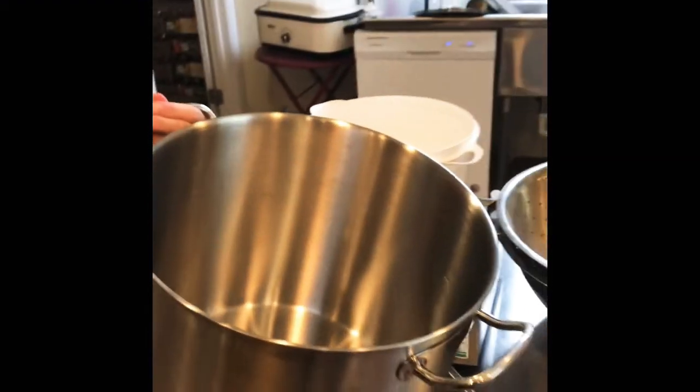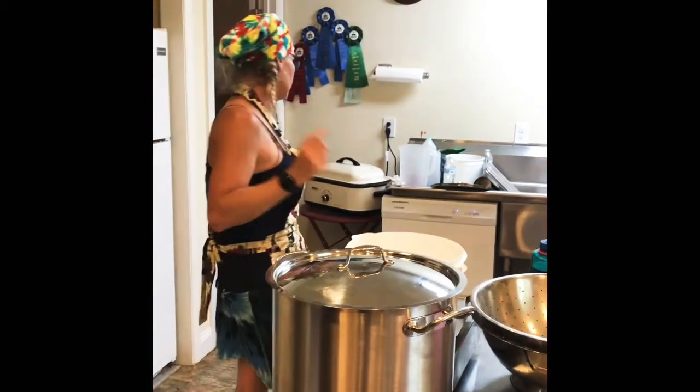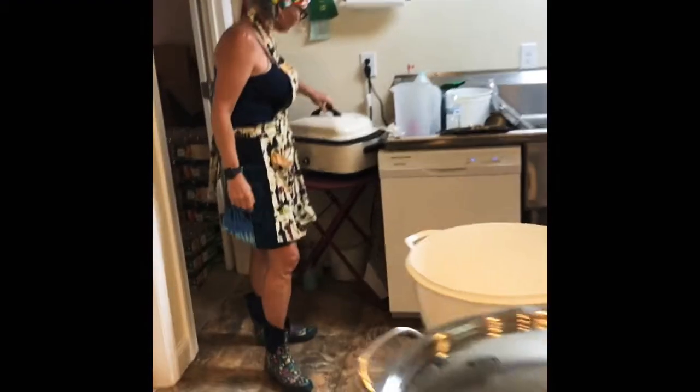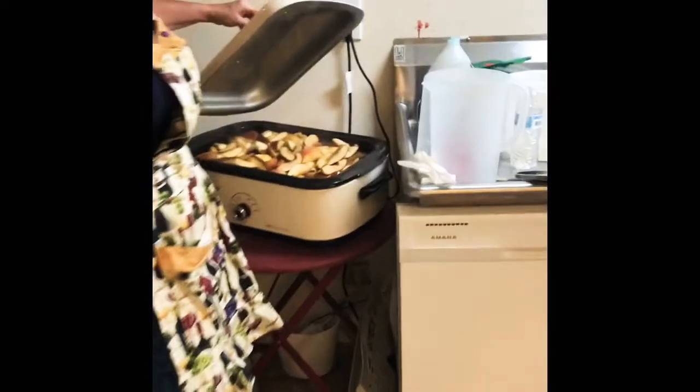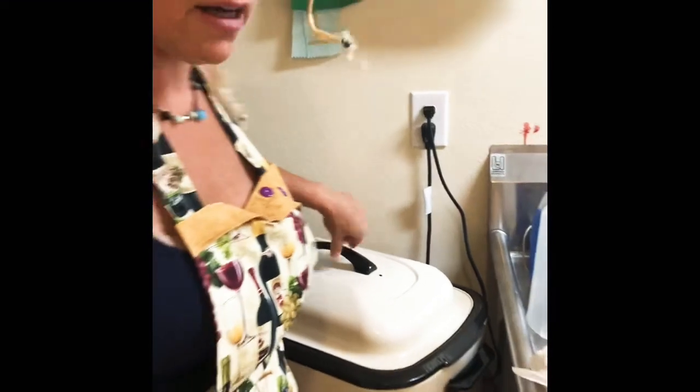Alright, so here I've got this pot. I'm going to fill this one up and put it on the stove — this one is already cooking and doing really good. Bruce has it on 350 now — he cranked it up. Alright, we'll be back.